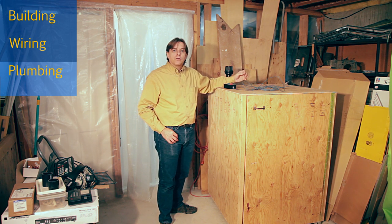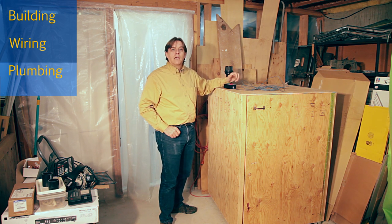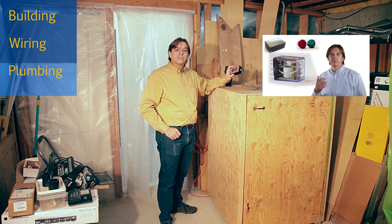If you want more details of how this works, please leave a comment letting me know and I'll make another video about it. If you're interested in the evolution of the design of this switch, there's a video on my second channel going into those details.